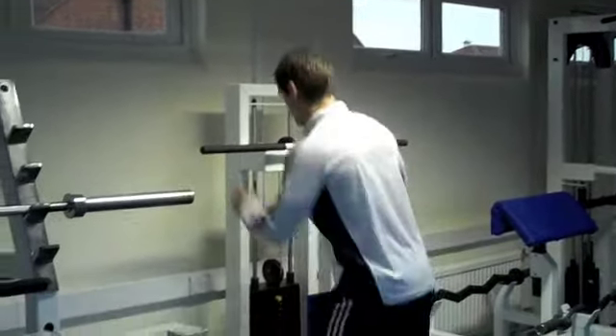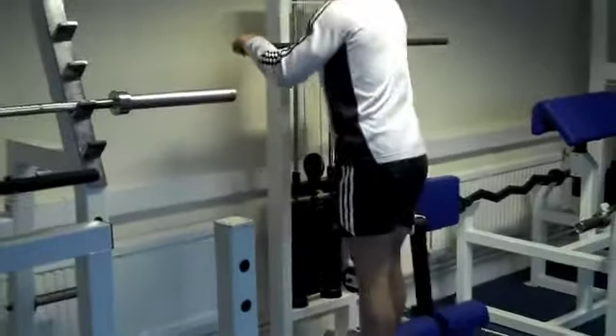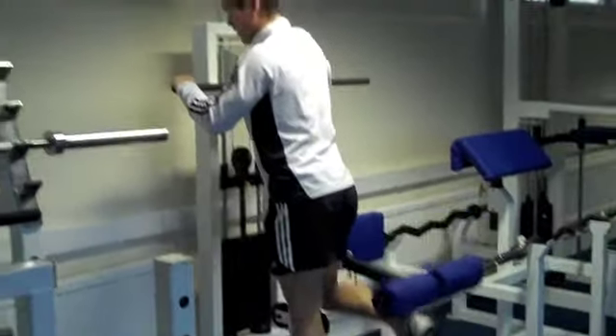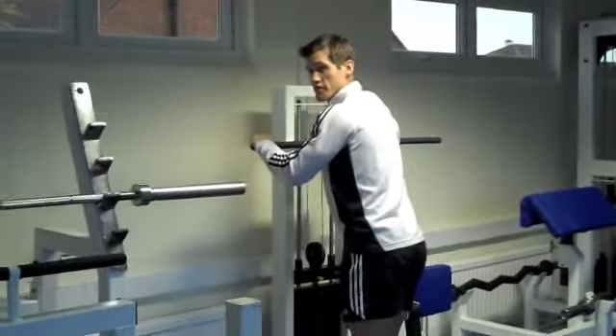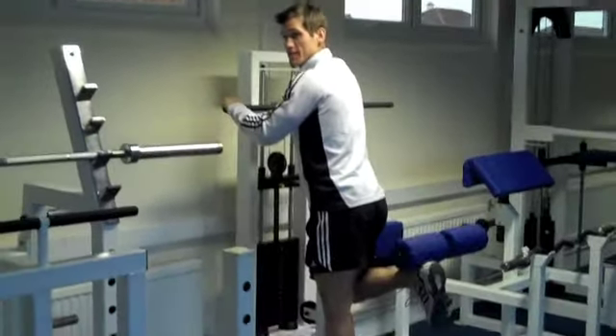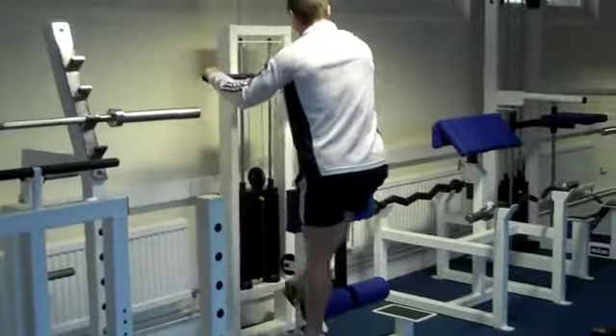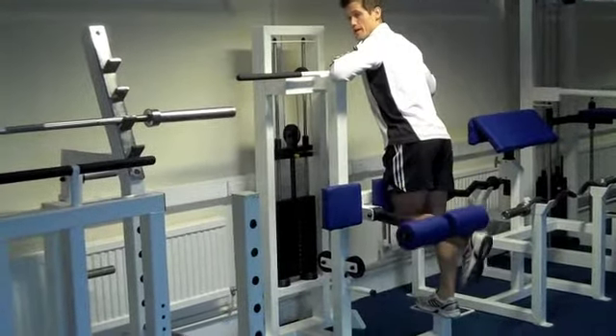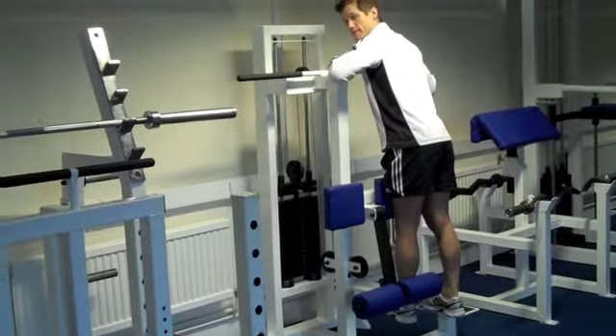I'm going to use a leg curl now. I'm going to go with a heavy weight that I can literally just about manage 6 reps. All the way up, all the way down — just manage to get to 6. Go to the other leg. If you have a seated leg curl that works the same, just do 6 on both legs.